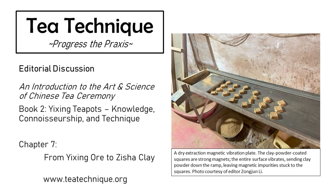Hello, everyone. I'm Jason Cohen, the author of An Introduction to the Art and Science of Chinese Tea Ceremony. Today we're discussing Book 2, Chapter 7: From Yi Xing Ore to Zisha Clay. Here to talk about this chapter is our editorial team, Patrick Penny and Zong Jun Lee.